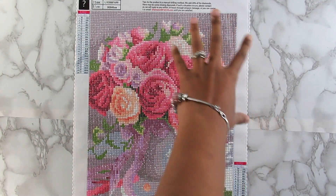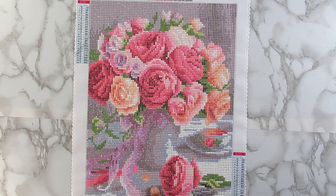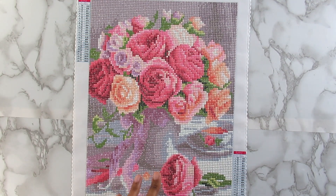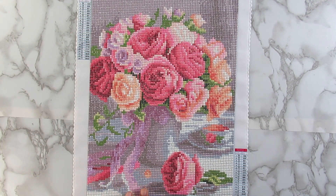I don't know how I feel about the gray background. Would I ever do a mystery kit again? Probably not if I don't know exactly what the image is — but if I do know what the image is, I will work on it.